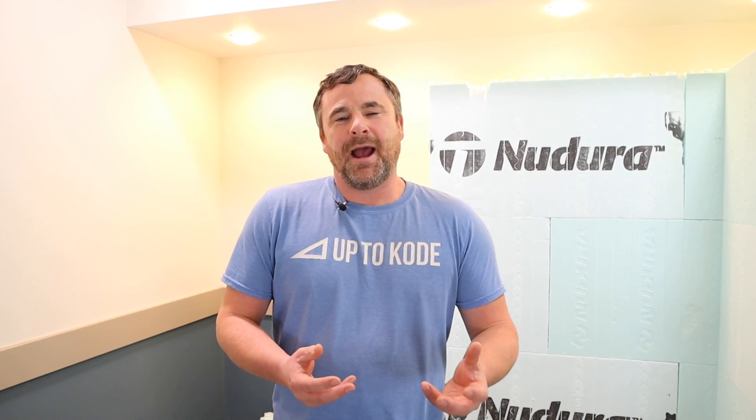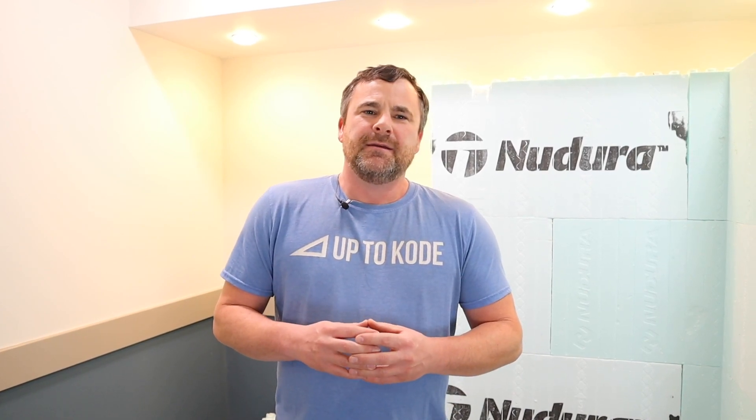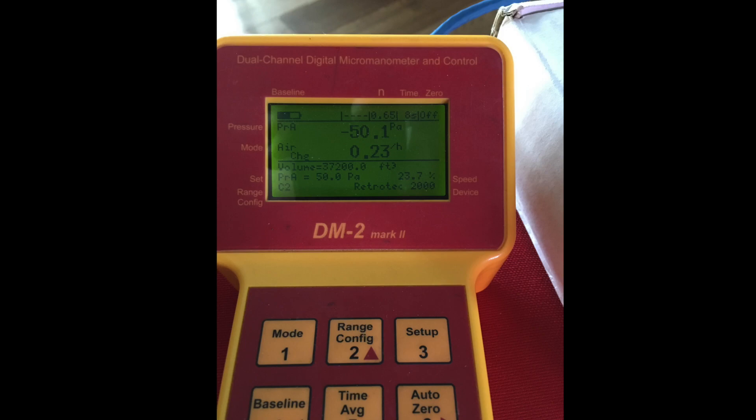If you hear me say ACH, that's an acronym for air exchanges per hour — I'll get into that at the end of the video. I'm pretty proud to say that our builds have exceeded the standard industry for air tightness by almost tenfold, and if you've ever heard of passive house, they have some pretty strict standards and we've exceeded those as well. To throw out some numbers: 0.23 ACH, 0.42, and 0.45 — those are some of the houses we've built and tested. Let me show you how we got those numbers.